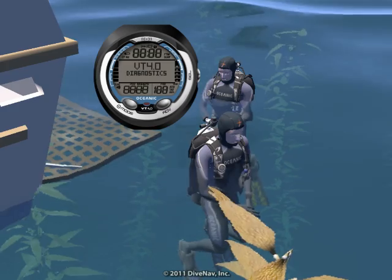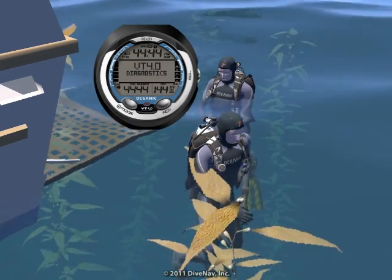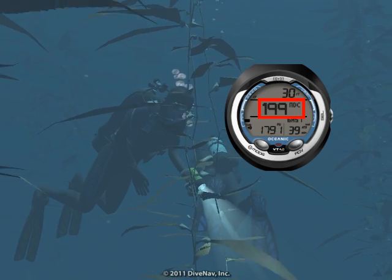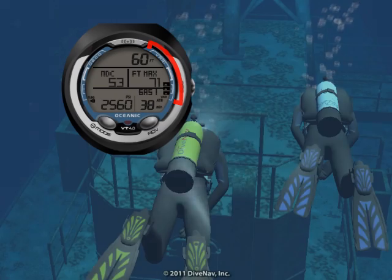The VT4 can be programmed to turn on as soon as you enter the water and carefully guide you during your dive with its large, easy-to-read customizable displays and bar graphs. Planning a deep dive?